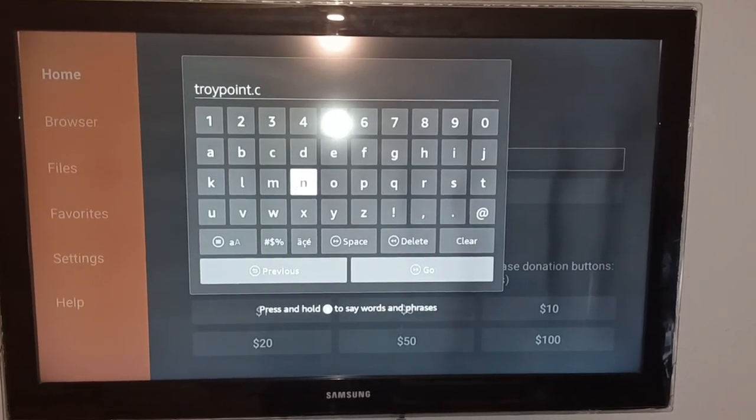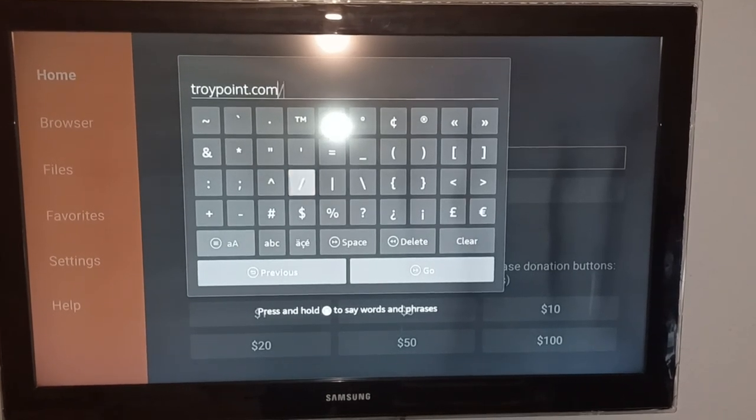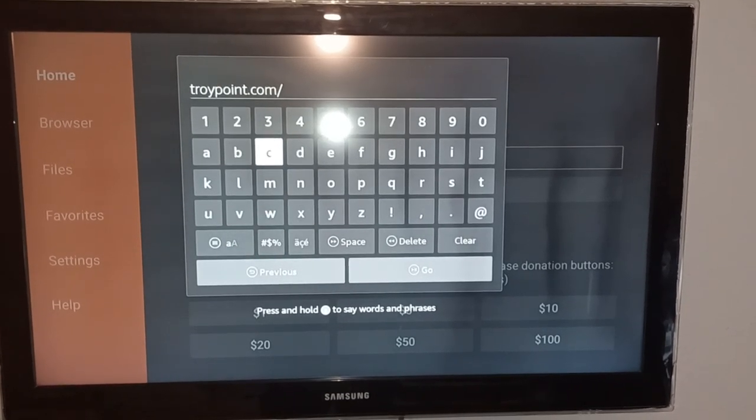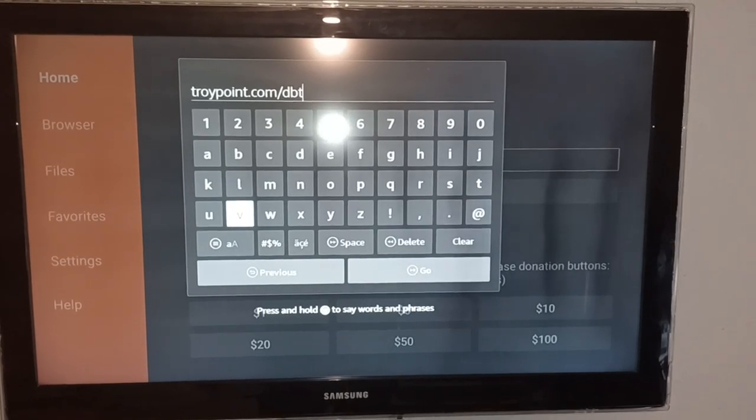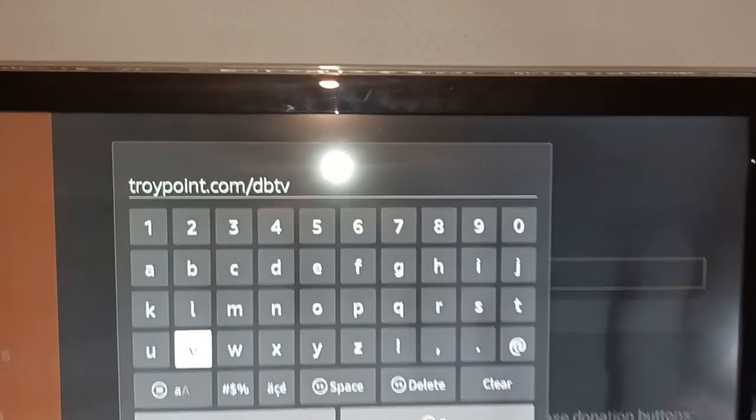The URL you're going to type in is troypoint.com/dbtv. You can pause the video to get that typed in.